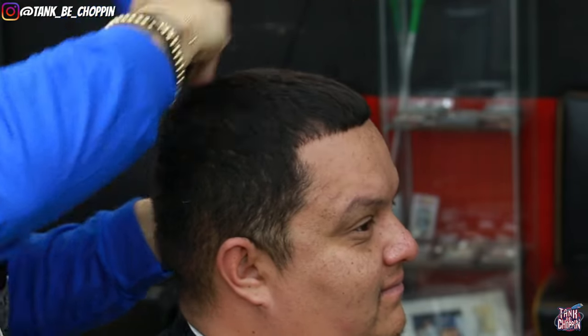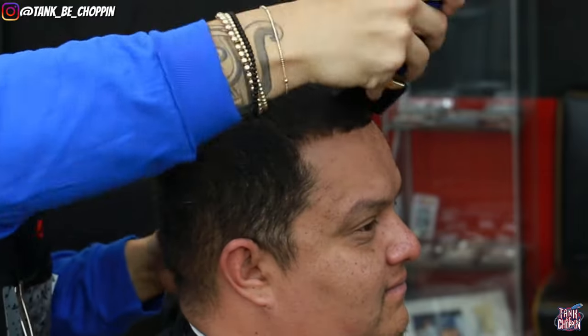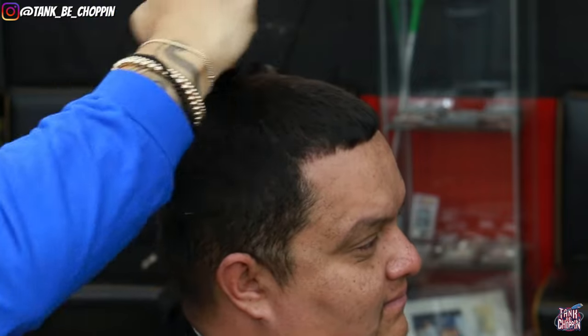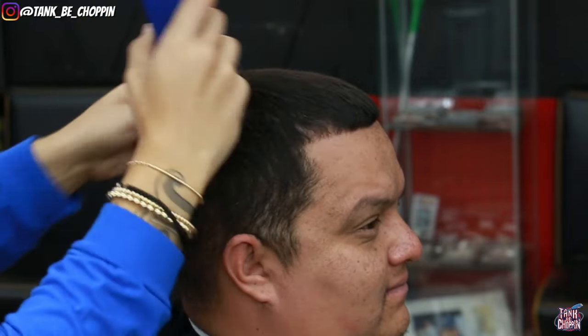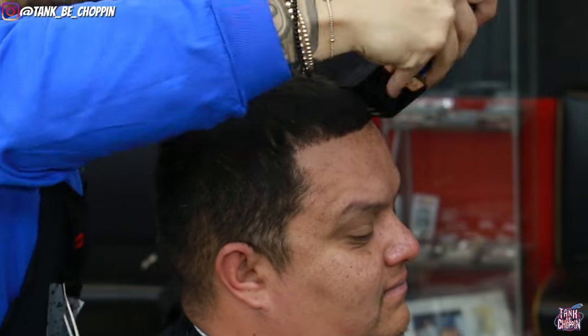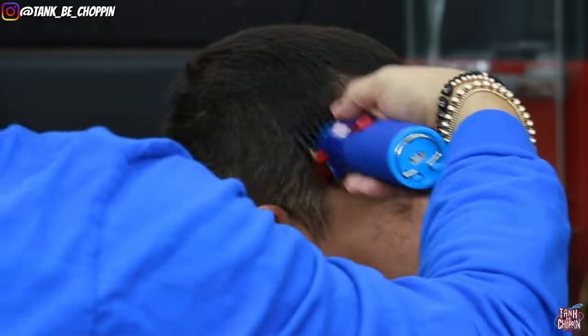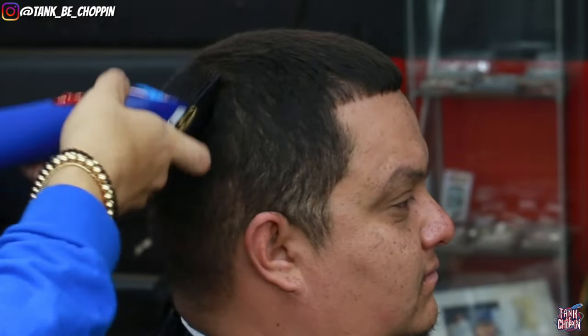As y'all can see I'm going over the top of my client's head, going against the grain and across the grain, just trying to get it all down to that desired length. After this, I'm actually going to put a number four guard on the sides just to debulk the sides of my client's hair to give myself an even plain feel to make it easier to fade into.